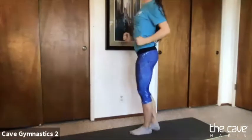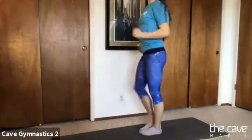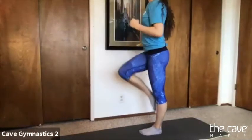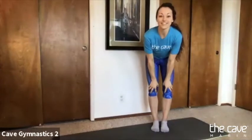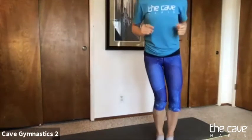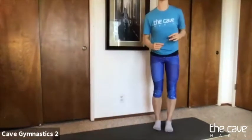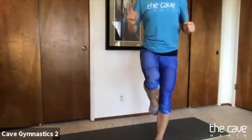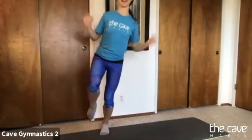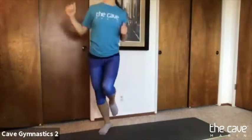We're going to start with some marches, so bring your knees all the way up to your belly and switch, switch, switch, switch, good. And we're going to try to jump in a square — jump forward, then jump to the side, jump back, and jump back to the beginning. Let's try it a little bit faster. Jump forward, side, back. Now we're going to try it on one foot — jump on one foot forward, side, back. Try the other foot, forward, side, back.